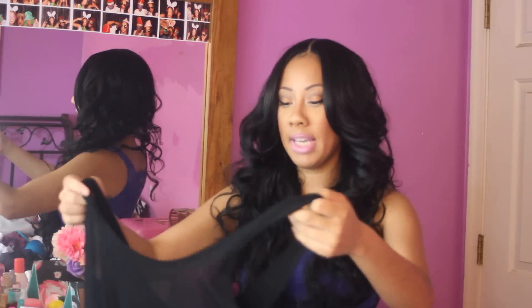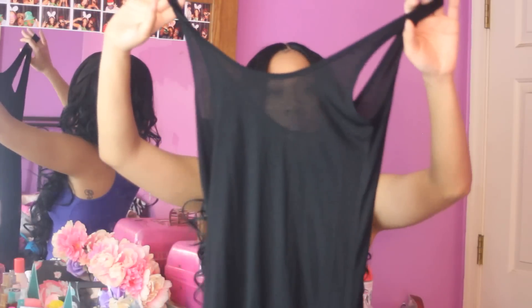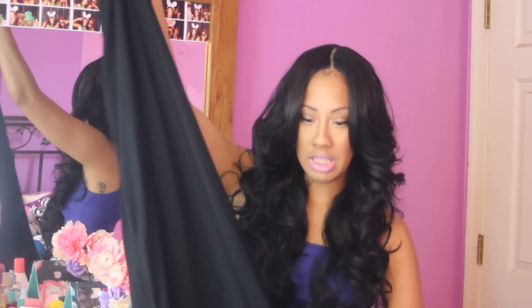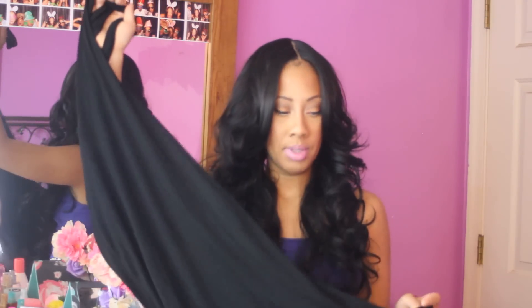My last piece is a basic black maxi dress. You cannot go wrong — this is like a staple for the summertime. It's just something that if you don't really want to put anything together, you can just throw this on, put some sunglasses on, put your hair in a bun, and be out the door. It's a super cute black maxi dress and it does have a side slit. The slit isn't too high, but there is a slit. It's just really cute.